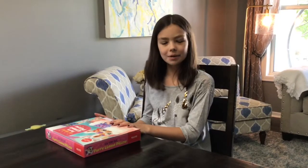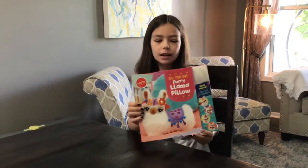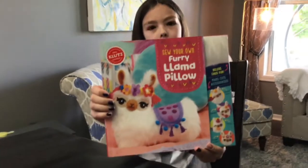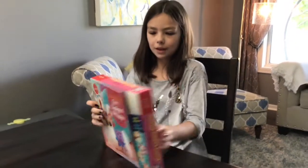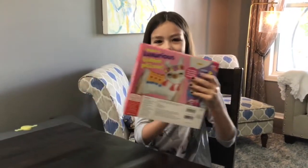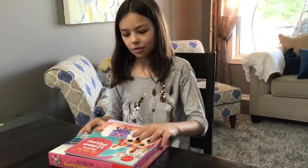Hello everyone, welcome back to my channel. Today I'm going to be testing another craft kit. It is Sew Your Own Furry Llama Pillow. I think it's going to turn out adorable because on the back it looks like this — so cute. So let's get inside and see what it looks like.